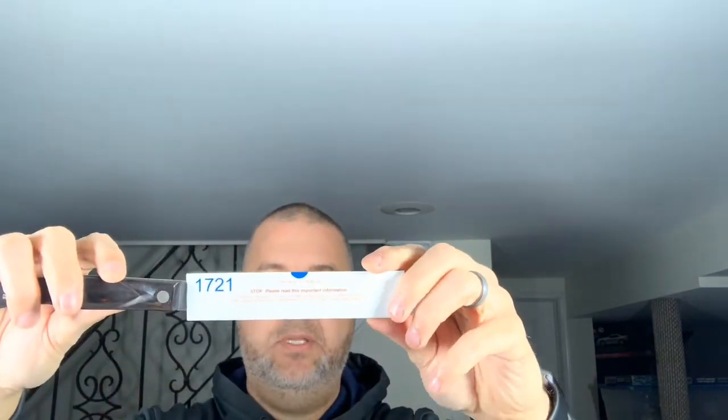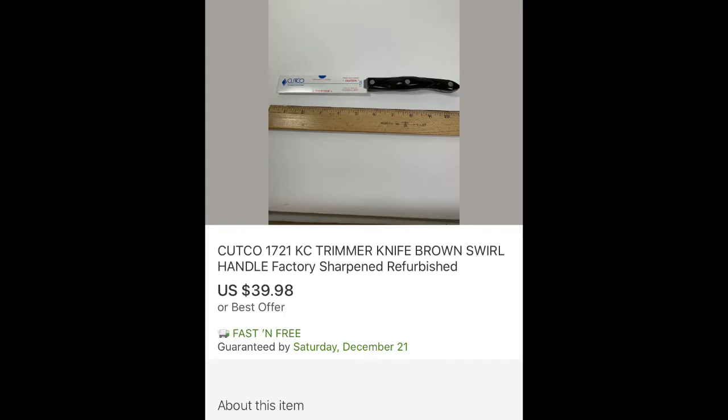The next one is model 1721. It also looks pretty nice. If you look really close there are a few spots on there — actually it looks like they wipe off. I'll wipe that off before I list them. I'm going to list them as being refurbished from the factory since I just got them back. Here's the bigger one — model 1725.